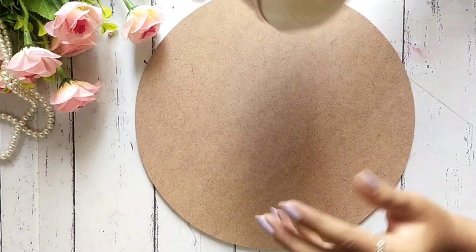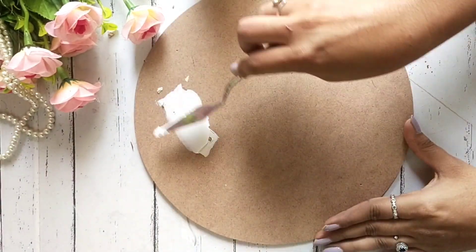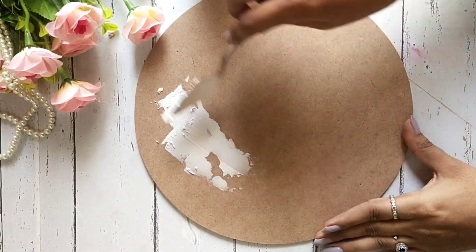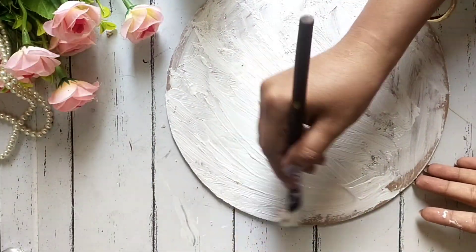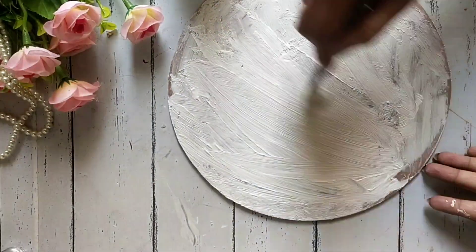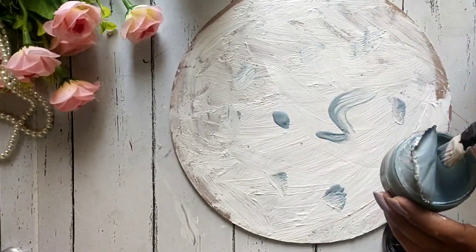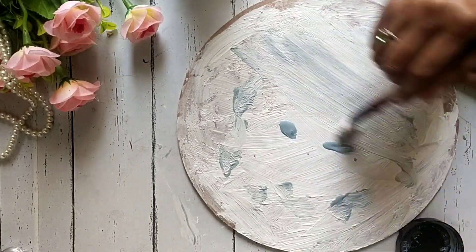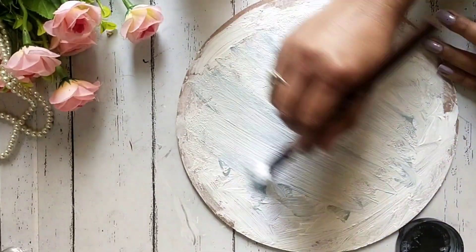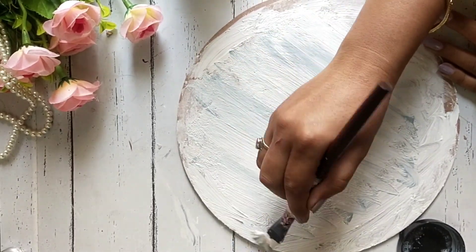First of all, we have got an MDF base and then I am going to put it on the mix media base. The base is a little uneven, so we have to ready this base roughly. I am going to set some color — some of you can also use some shade from your own. Then I am going to put it on the base and dry.